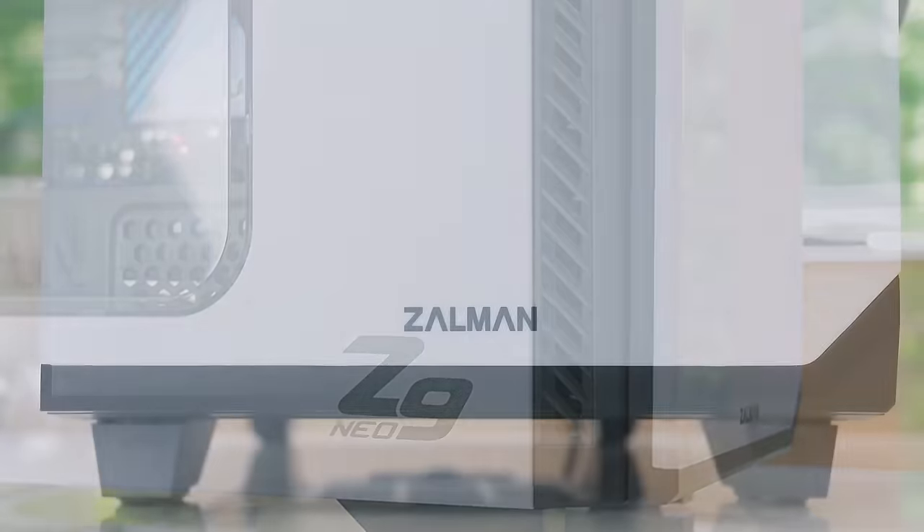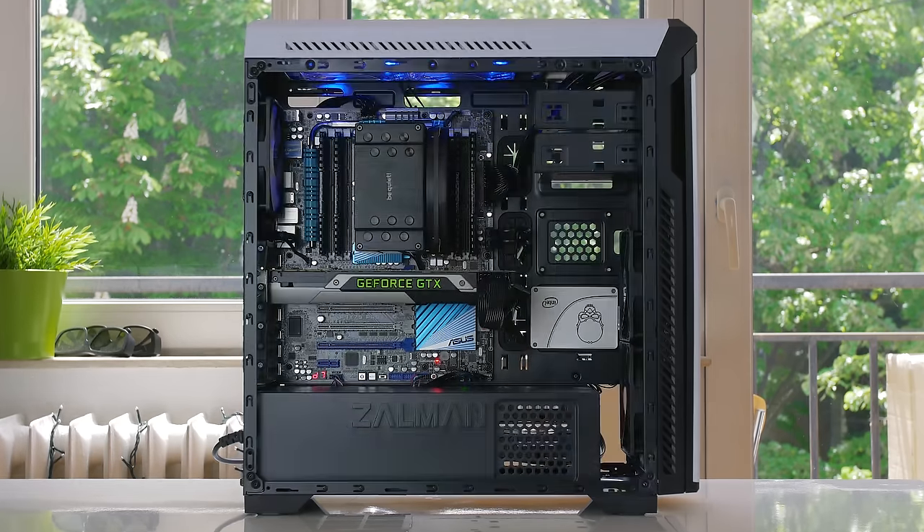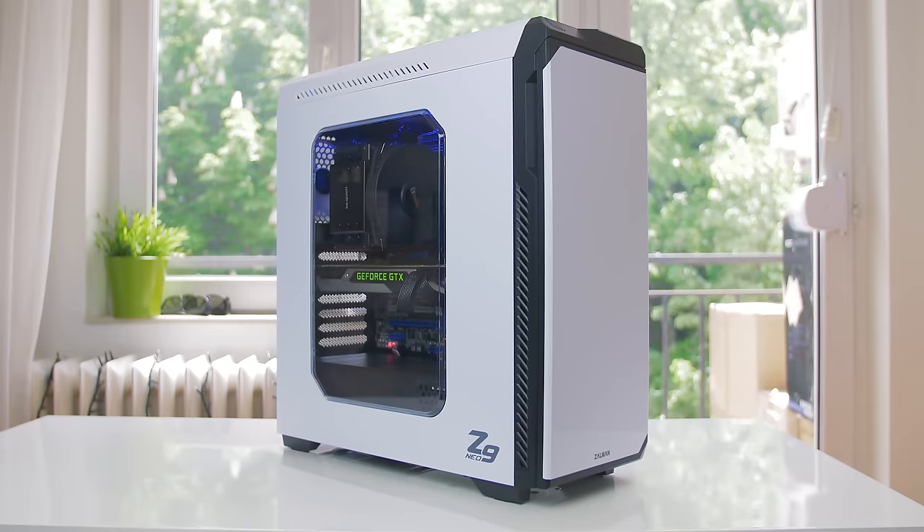The Z9 Neo by Zalman brings all the right features on a budget, with a large windowed side panel, five included fans, and an excellent interior layout with super simple cable management.